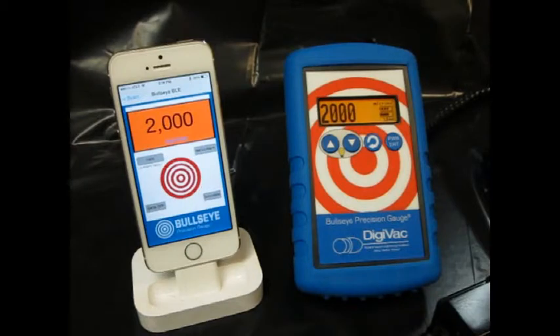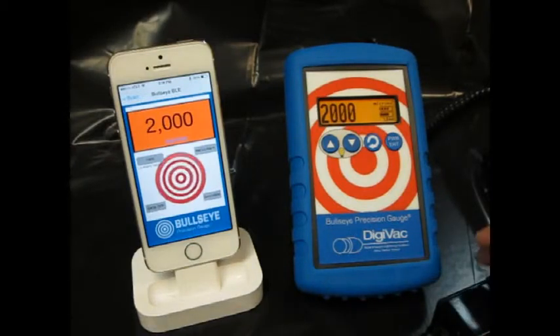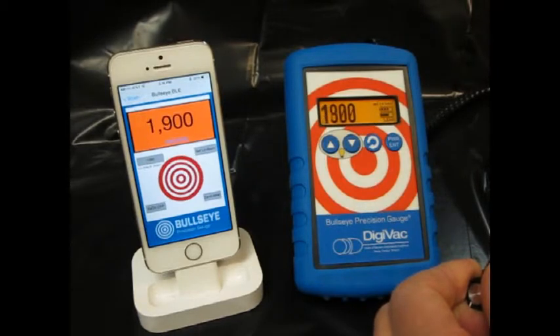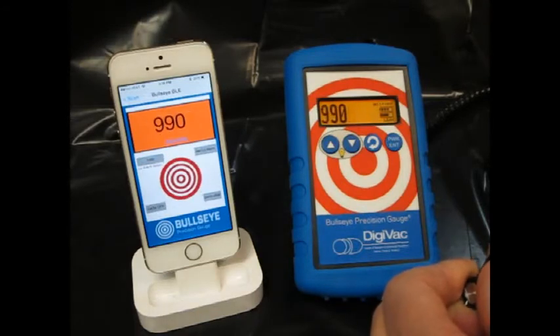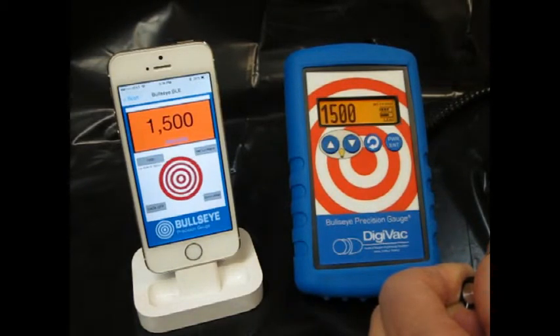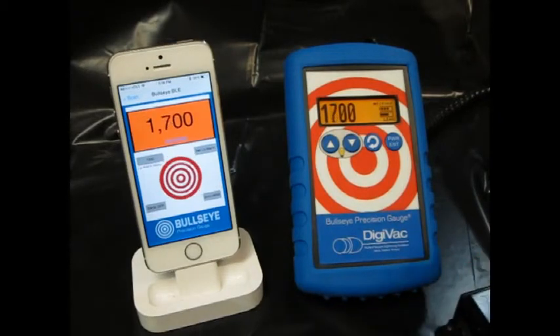When I tap on it I can connect to that device. The app now reflects the same readings that are on that device, and using the simulator I can change those readings — and again the app echoes those readings. The pulsing bullseye actually indicates that data is being collected and measured several times per second.